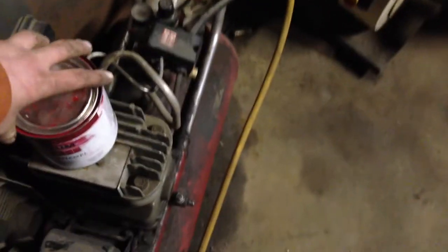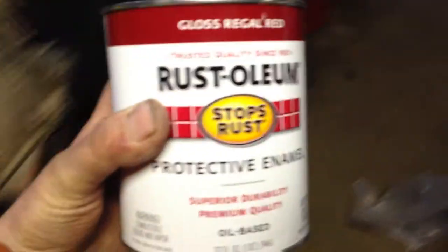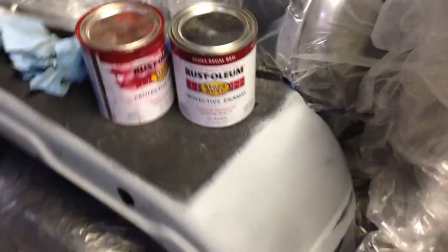Here's the paint I'm using — it's Rust-Oleum Gloss Regal Red. I've got this can, which is probably about half full, and here's a brand new one. I don't think this would be enough. I'll thin it with a little bit of paint thinner. I've got a Port-A-Cable Gravity Feed Gun — I'll be using this to paint with. It did the hood pretty decent, not perfect, but for a garage paint job it'll be okay.